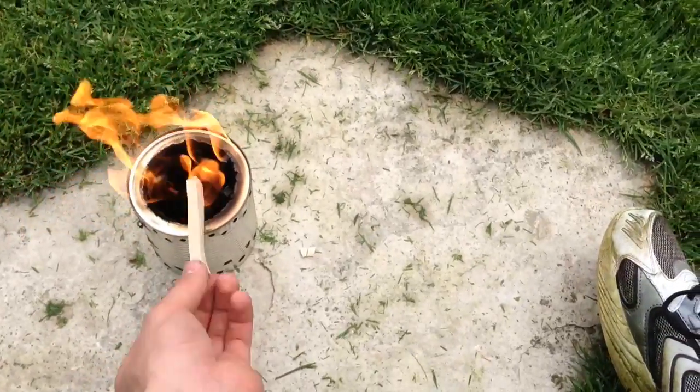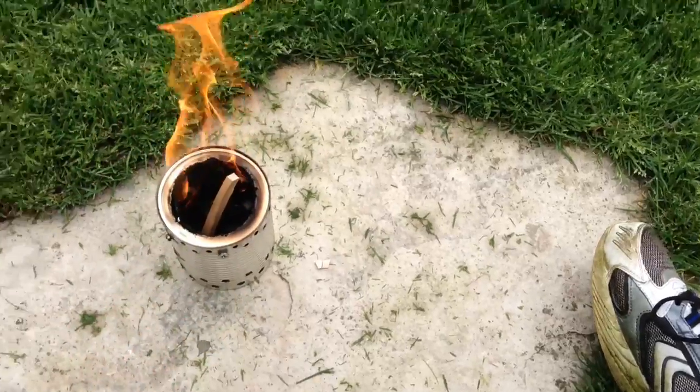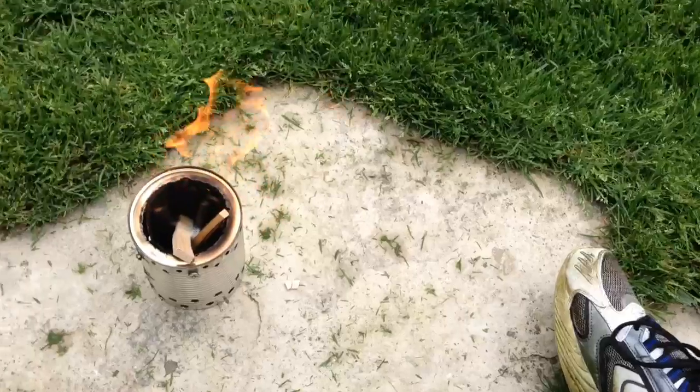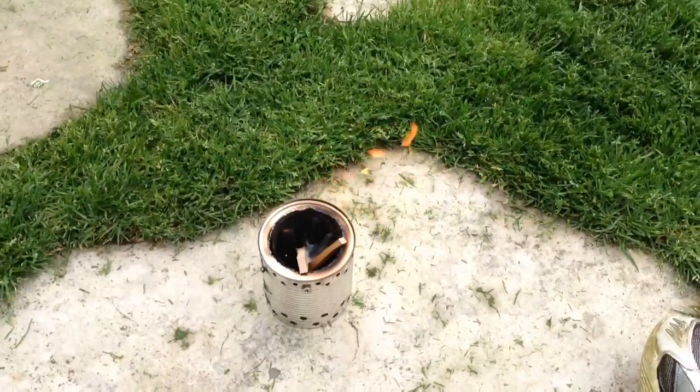I guess these holes really make a difference. Maybe I'll develop a nice cosmetic version of this and have a giveaway or something.